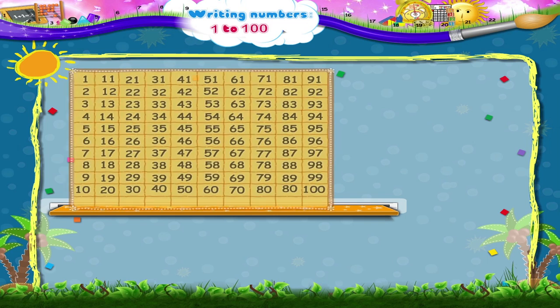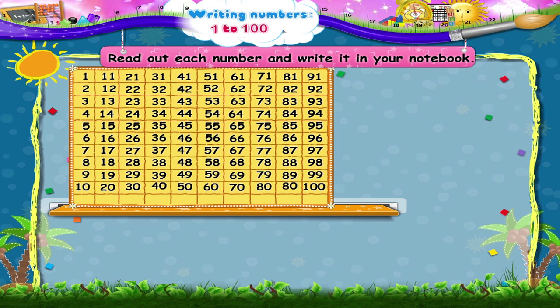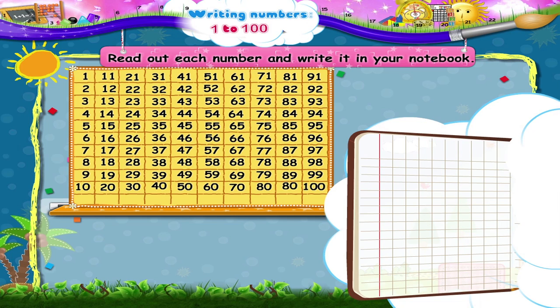Now that you have practiced all your numbers from 0 to 9, read out each number along with me and write it in your notebook. Shall we begin? 1, 2, 3, 4, 5, 6, 7, 8, 9, 10.